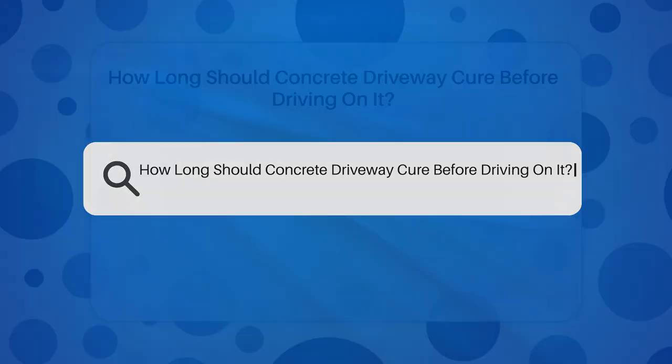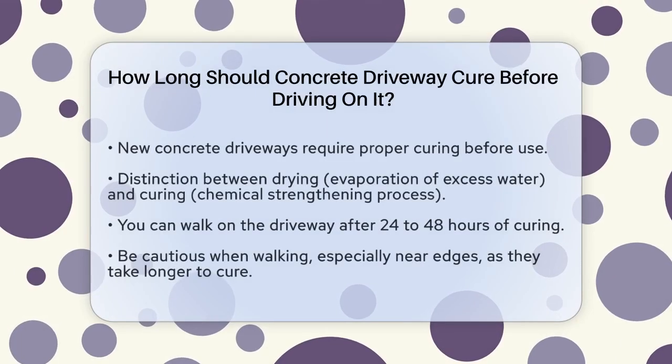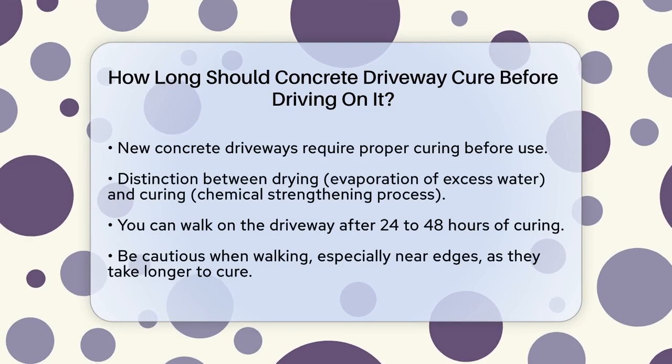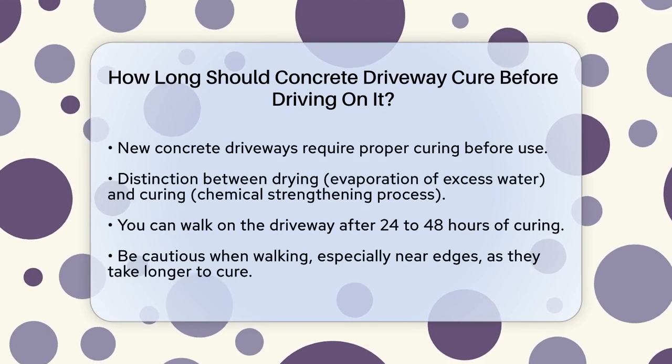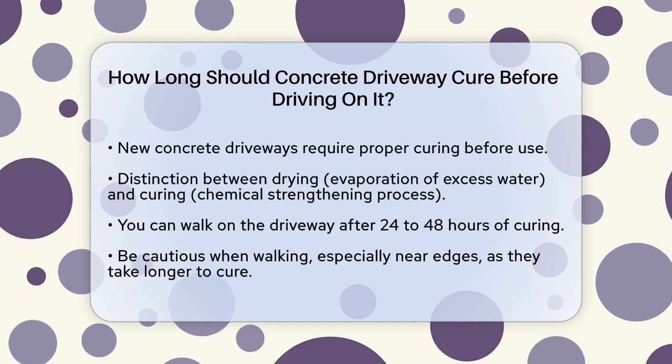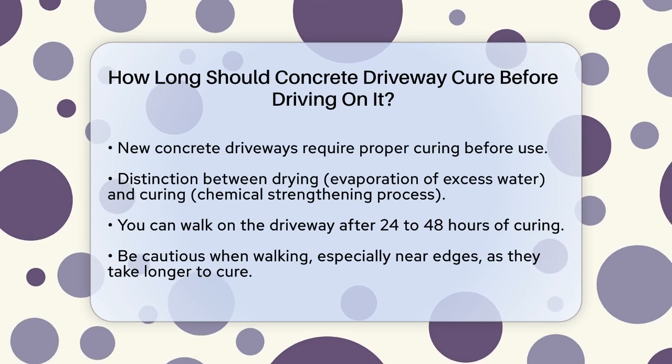How long should concrete driveway cure before driving on it? If you've just had a new concrete driveway poured, you're probably eager to start using it. But before you can drive on it, you need to let it cure properly. So, how long should you wait?